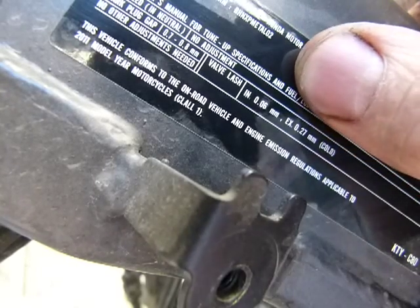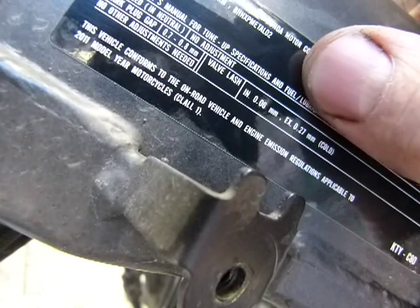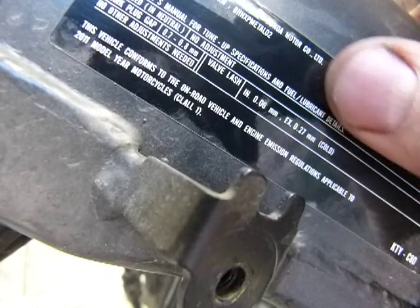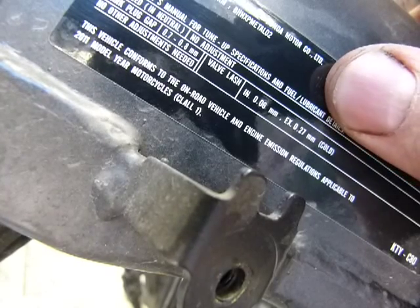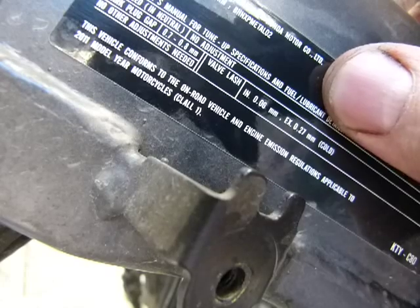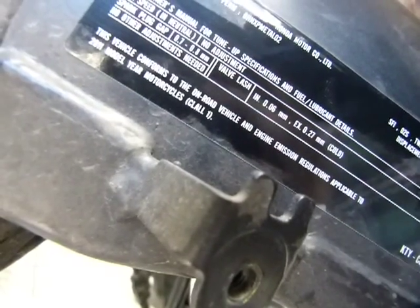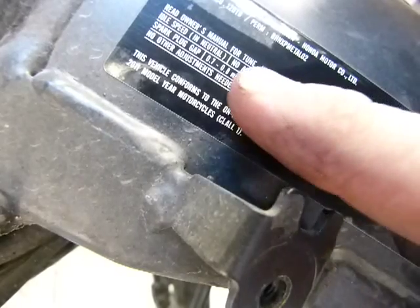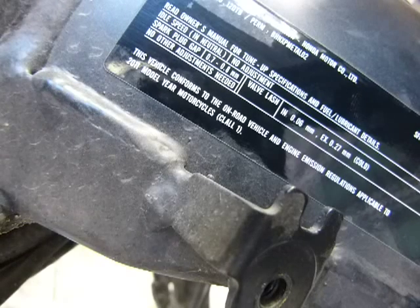What these figures also mean is that these are maximum values, but that's only implied. As it says here, you have to measure it on a cold engine — that means overnight cold, not 20 minutes cold. One more number here that could be of interest: spark plug gap, 0.7 to 0.8 millimeters. No other adjustments needed — anything else, look it up in the manual.